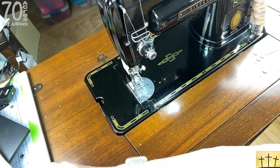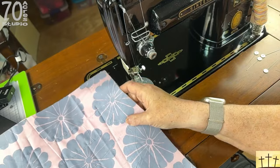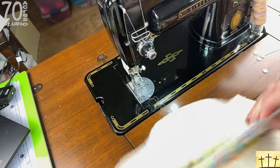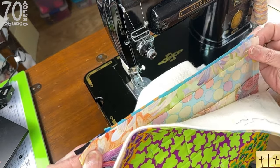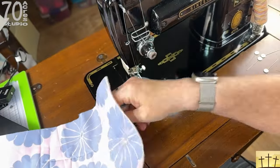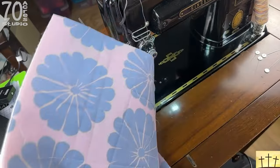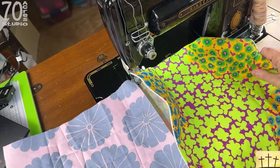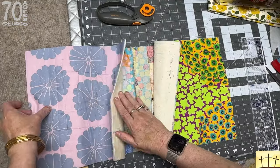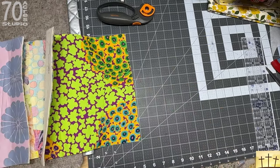I'm taking block number one and block number two, putting them right sides together, folding back the batting and the backing, and we are just going to sew the top layers together using a one quarter inch seam. Those two blocks are now sewn together on the top. We're going to move back over to the ironing table — I'm going to iron this seam to one side and then we'll move on to the second step.